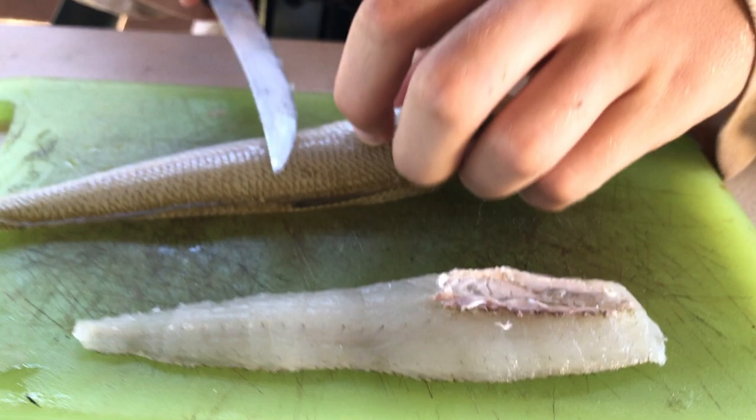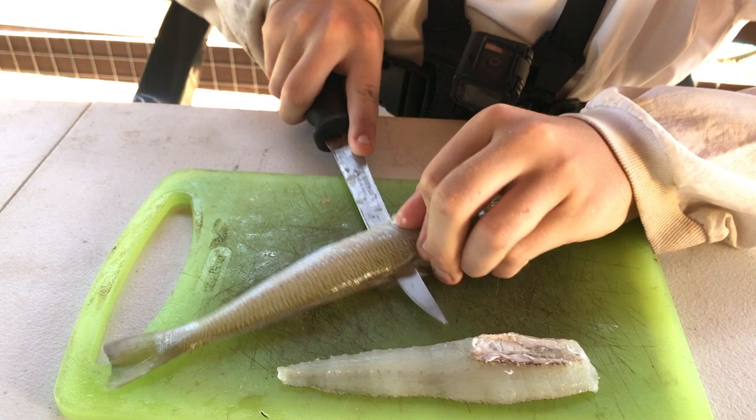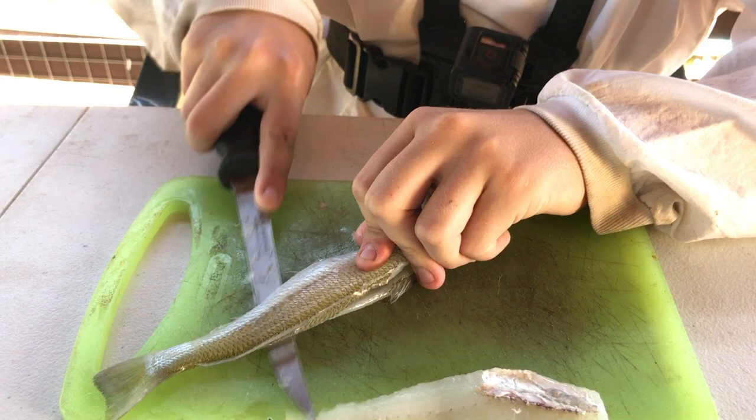Now for the other one. So we're going to make another cut, around, and then follow it right down across here, right down here.